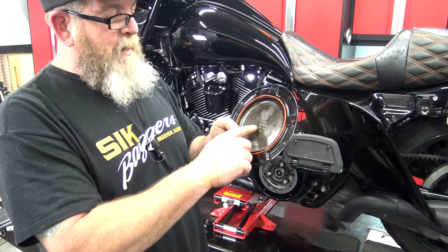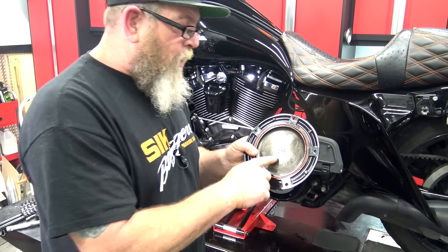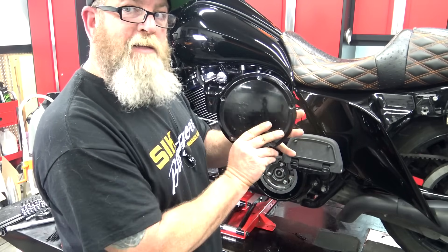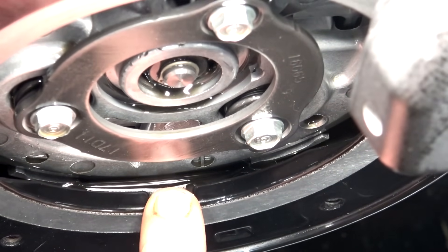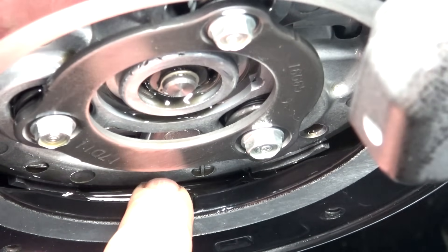A lot of derby covers have a design on the outside, and if you look on the inside most are labeled. On the HDR ones you can see which way is the top — just put the words up and that's how it goes back on. Looking right down inside the inspection cover, that little dip in the middle is your sight line so you can see down in there a little better.